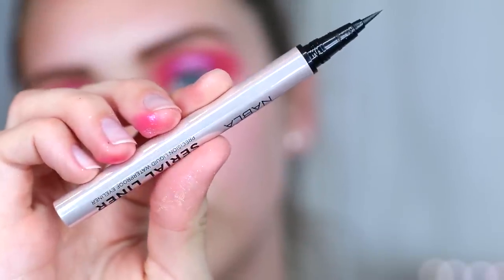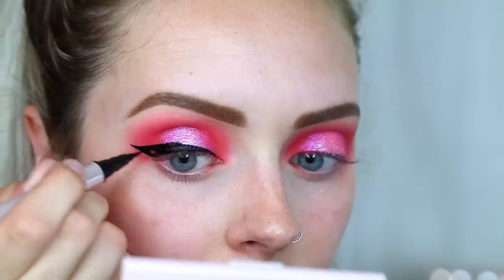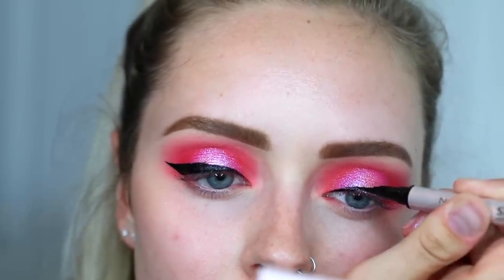For winged eyeliner, I'm going to use the Nabla Cosmetics Serialiner in black. This is a really good liner — I need to start using it more. It's very black and matte, which is really nice and hard to find sometimes with liquid liners.